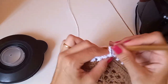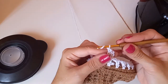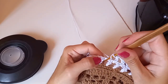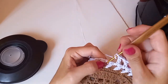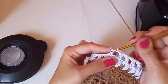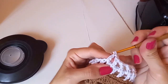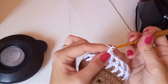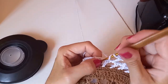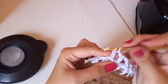Vou fazer aqui um, dois, três correntinhas. Como vai ser a abertura, vou deixar esses dois do meio sem trabalhar. Aqui coloco um ponto alto. Só nessa parte da alça vai ficar dois. O restante: uma corrente no espacinho, um ponto alto; uma corrente no espacinho do lado, um ponto alto. Sempre assim: um ponto alto, uma correntinha — o ponto alto sempre dentro do espacinho da carreira anterior. Em cima dos pontos altos não se trabalha.